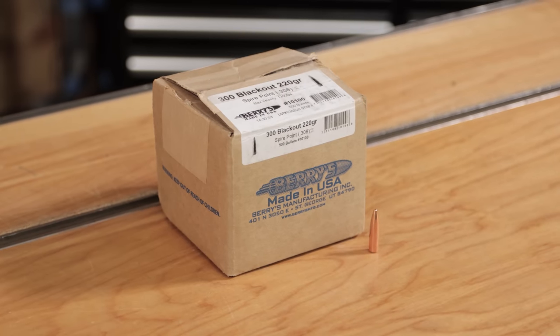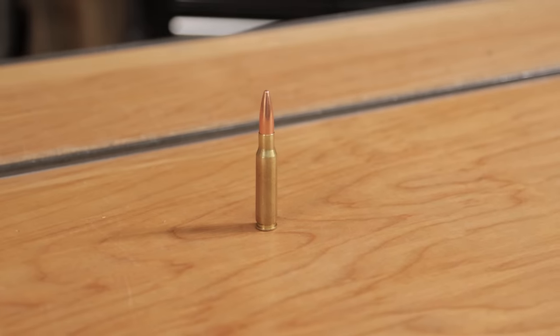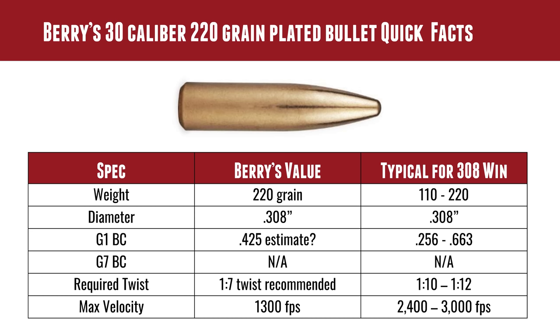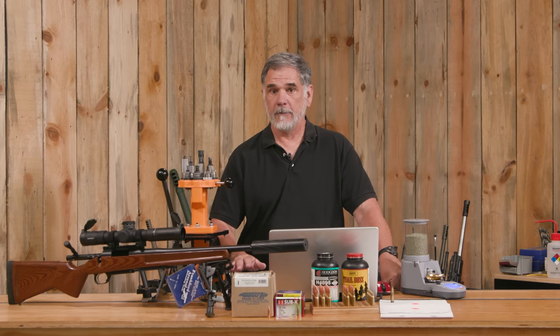Barry's also offers a bullet that was intended for the Blackout, but we put it here in the 308 and it worked out really well. It's a long bullet — 220 grains, very heavy for .30 caliber. They didn't list a BC for it; I'm thinking it's at least .425 based on comparing it to some other 200-plus grain bullets with a similar shape. They recommend a 1-in-7 twist. This is the closest we have in .30 caliber — a 1-in-8.5 — and Barry's tells us they'd like to hold this down to no more than 1300 feet per second.